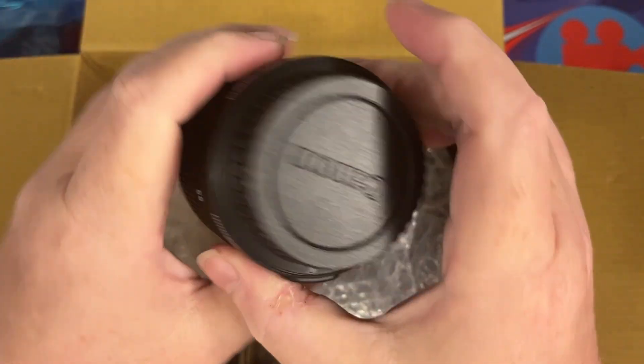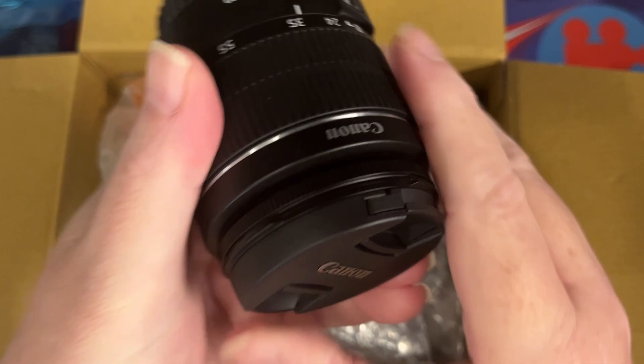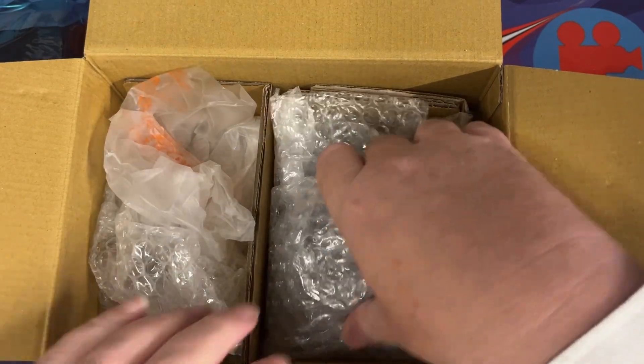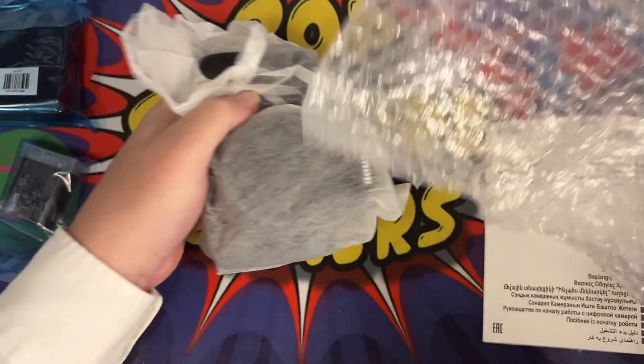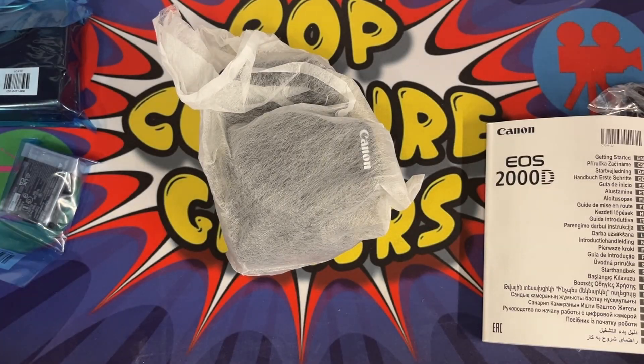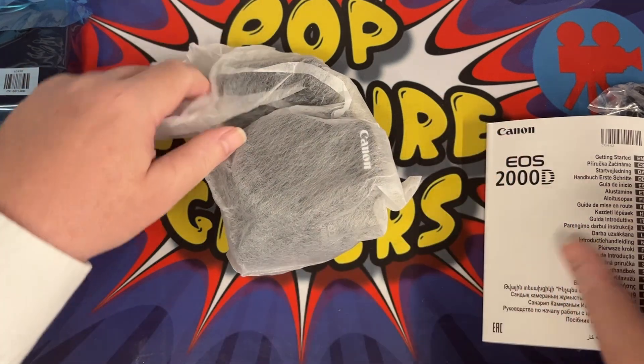There is our lens, and then there is the main thing which is obviously the camera body itself. So let's have a look at this.